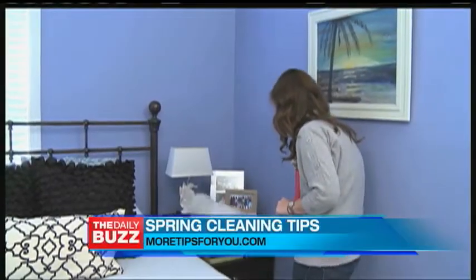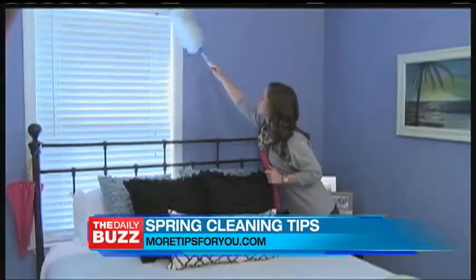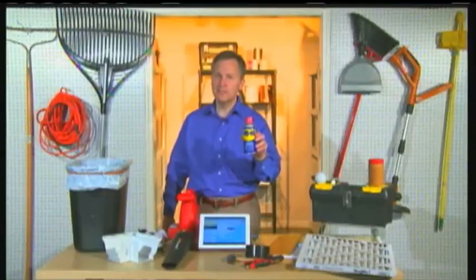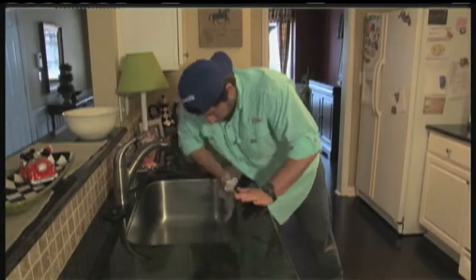Keep in mind, new doesn't always mean better. Sometimes it's best to turn to tried and true resources to get the job done. WD-40 is a good cleaning product — you can get scuff marks off your floors, and you can also use it to get stainless steel cleaned up as well.